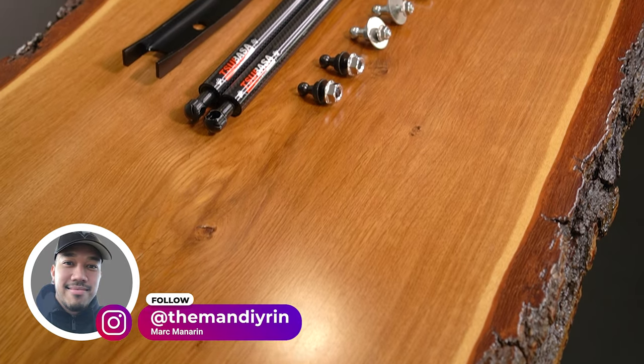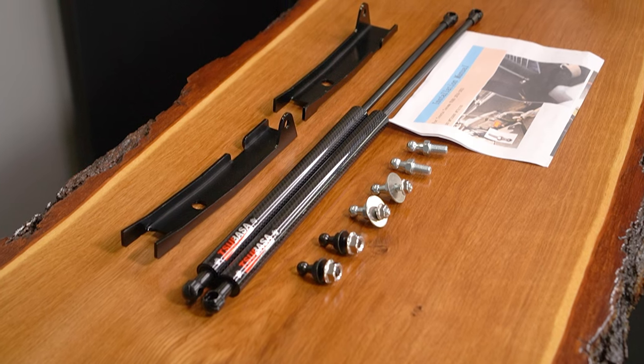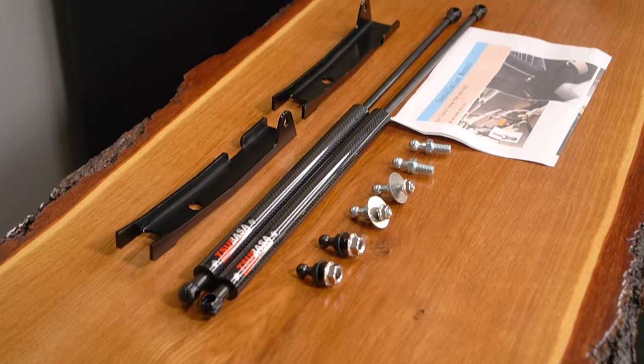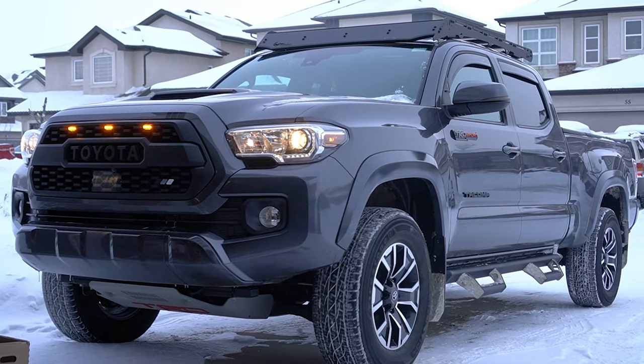In this week's episode of Mod Mondays, we're going to be doing a detailed step-by-step installation of this carbon fiber hood strut from Amazon on this 2022 Toyota Tacoma TRD Sport. Let's go.